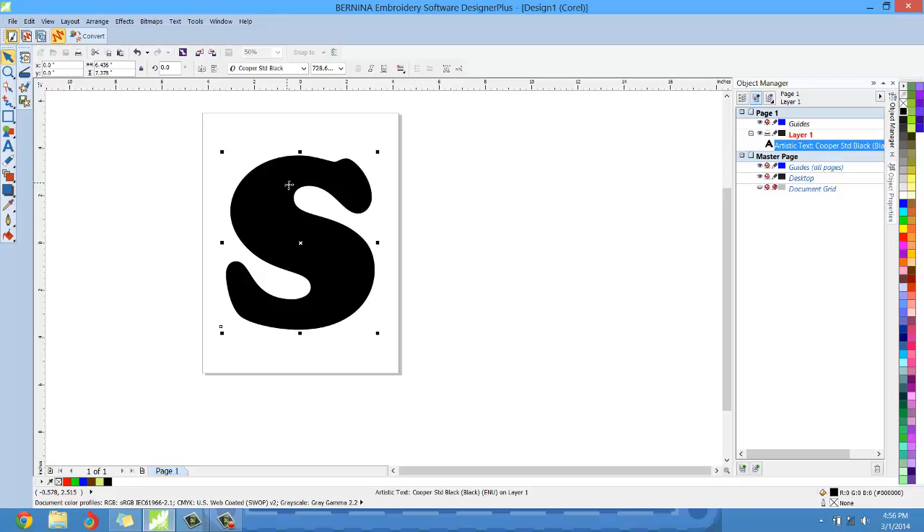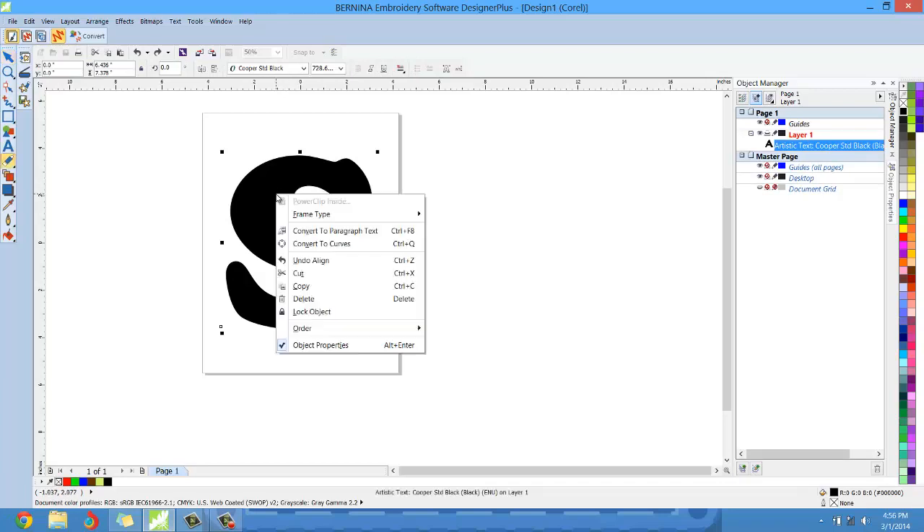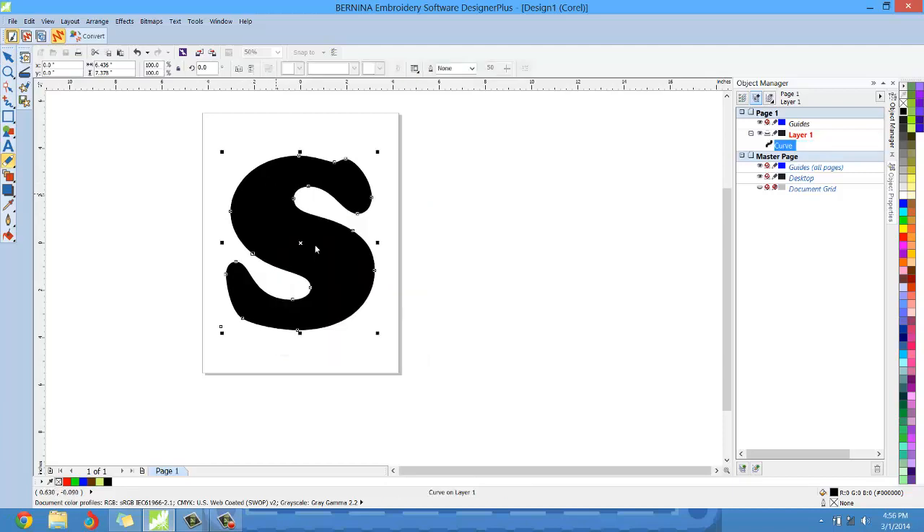Once you've found the letter you want and you're happy with it, we're going to convert this letter to curves. You can do that by right clicking over the item — a dialog box pops up and you can left click convert to curves. You can also right click on the artistic text in the object manager and select convert to curves. Now we're dealing with a true vector graphic. When we convert this to embroidery, the conversion process can easily translate that information. When dealing with artistic text, sometimes the program gets confused — this is an important reason why we need to convert to curves.